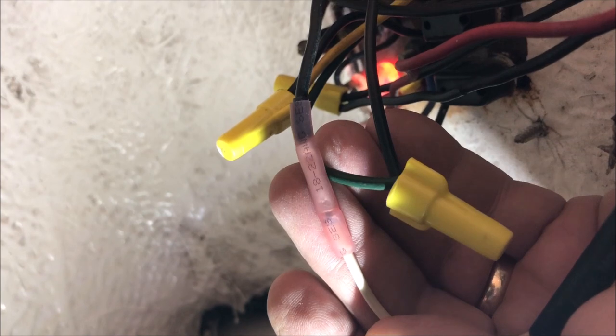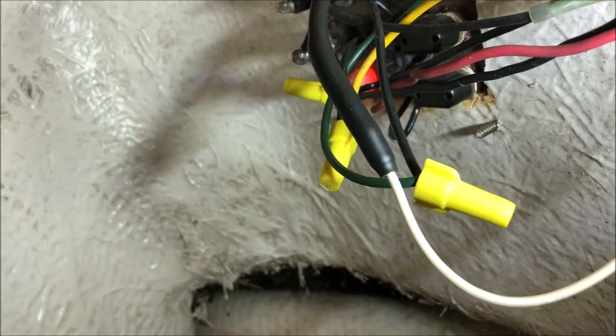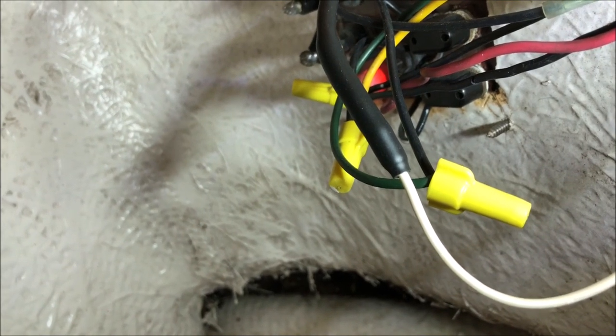We'll put on some butt connectors and then shrink connector over the top. The shrink fitting is nice and tight. We'll pull the shrink tubing over the top of that. That part's looking pretty good — you can see we've still got three circuits with wire nuts, but that's not on today's schedule.